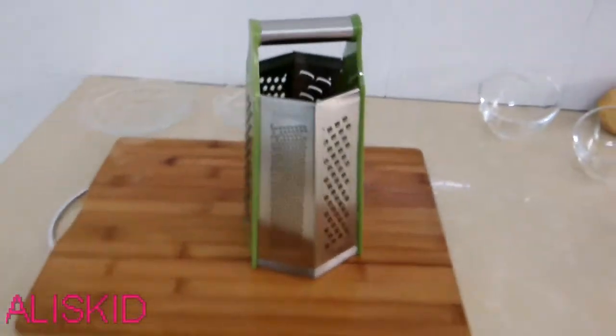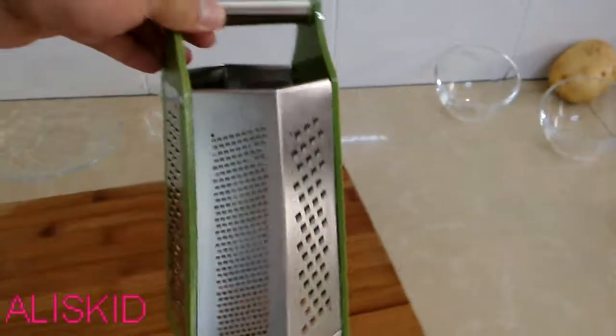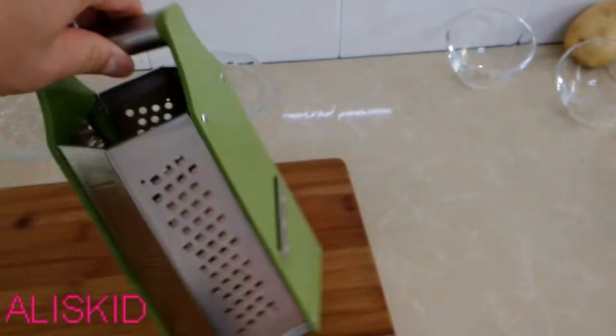Hello ladies and gentlemen, this is our new item, cheese grater, six size box grater.